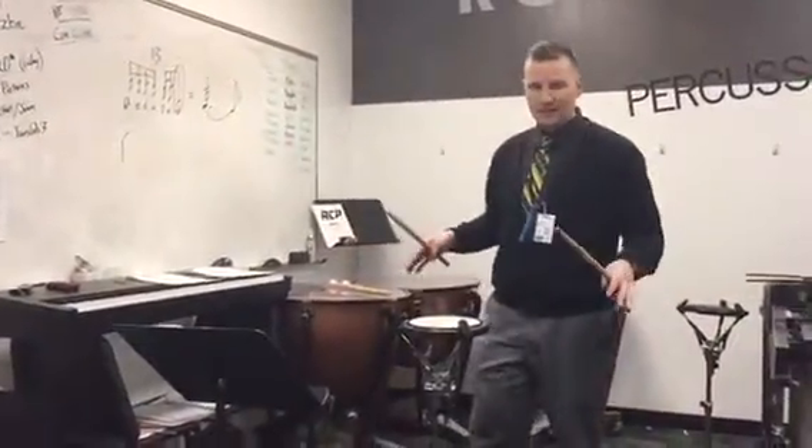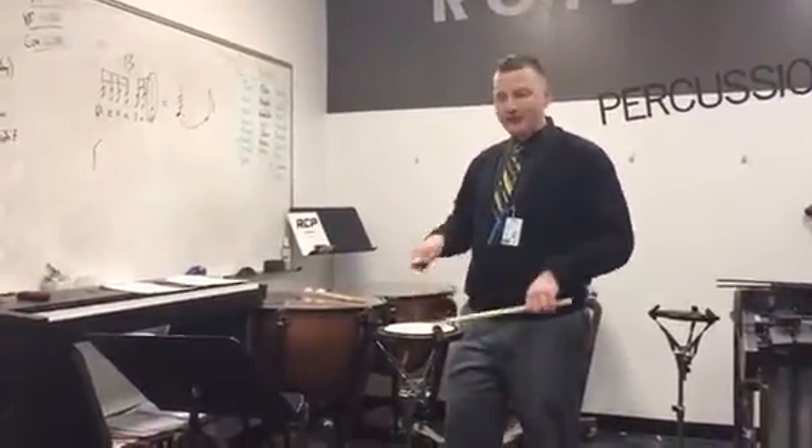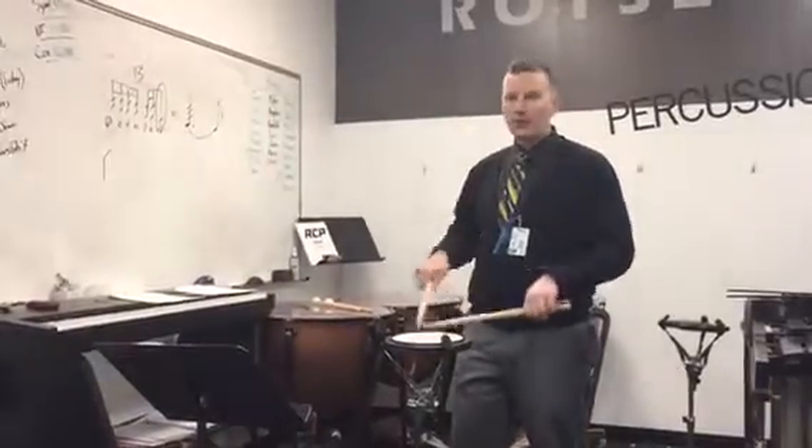This skeleton stays the same. So you would think: 1, E, and, 2, E, and, roll, E, and, 4, E, and — 1, E, and, 2, E, and, roll, E, and, 4, E, and.